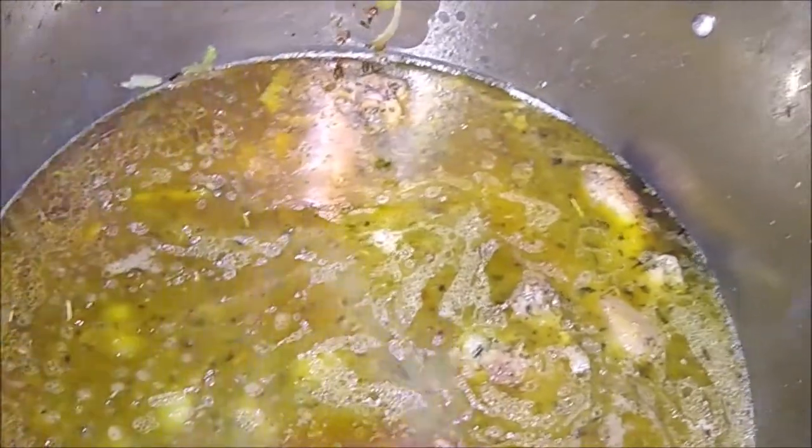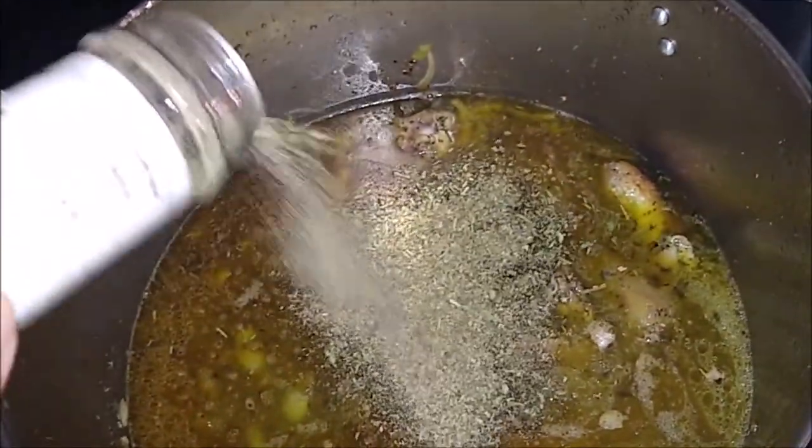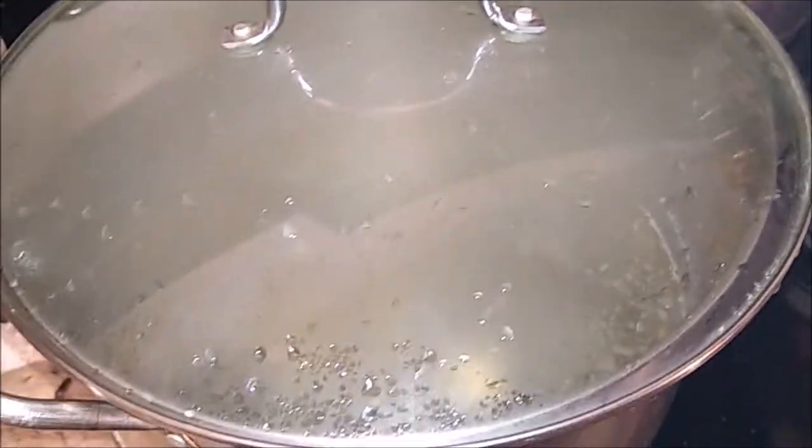The next thing we're going to do is add my herb blend — about two tablespoons, maybe two and a half. Then we added a little bit of black pepper and some kosher salt, and we're going to stir this up from the bottom. You can see that steam starting to come up — this is going to be such a good chicken stew. We're going to put a lid on it, bring this to a hard boil for at least five minutes, and then bring it down to a simmer — slightly bubbling — and let it cook for about three hours.